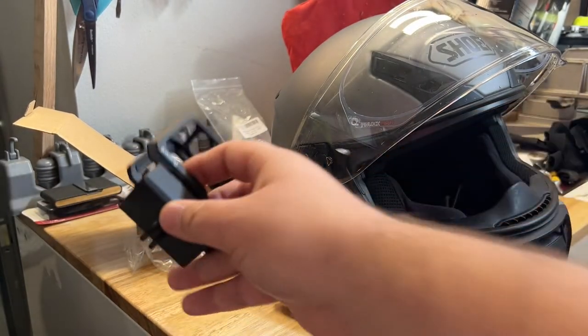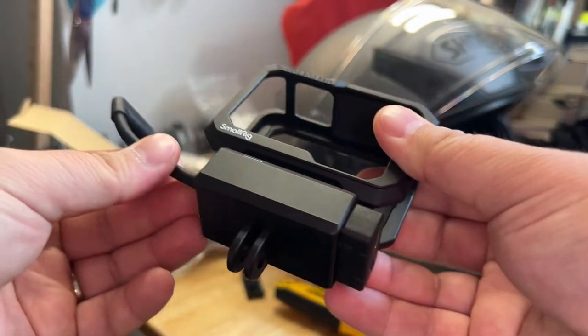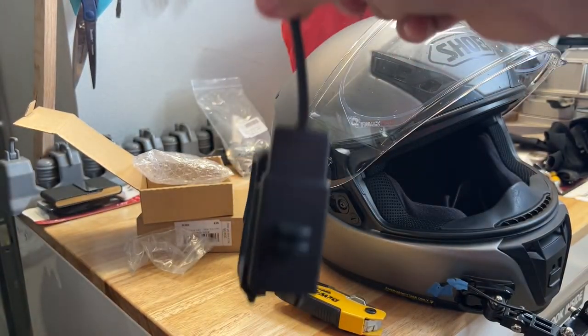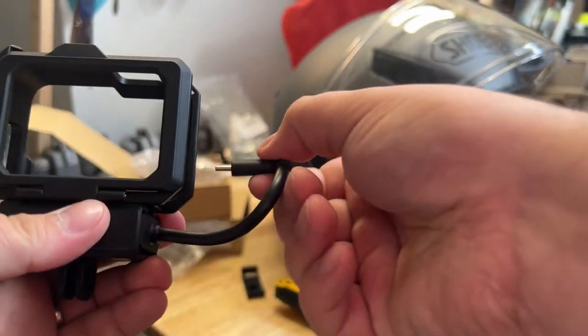All right, unboxing done — here's the GoPro adapter in all its glory. Let's see how it fits — it just slides right in there. There's really no clip or anything, but it's got a little bit of resistance. It doesn't slide out even before it's fully in, so I think it'll stay, and of course you'll have it plugged in as well.